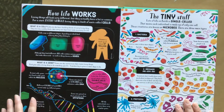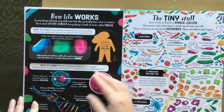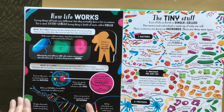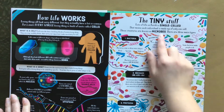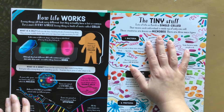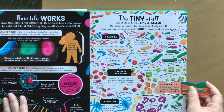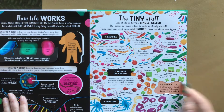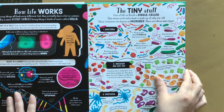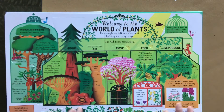How life works — so here it talks about what is a cell, genes, DNA. This is the tiny stuff. Lots of life on earth is single-celled, so it talks about microbes. Really heavy stuff here. So if your kid loves science, this is definitely the book for them because it really gets into the complexities of the world.